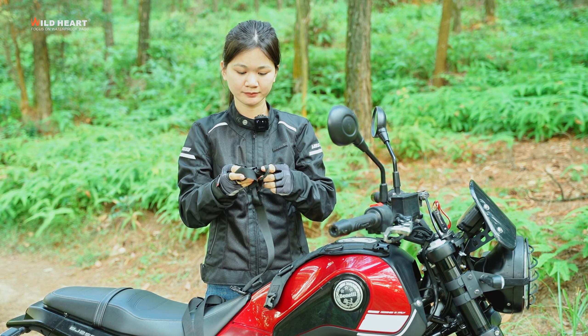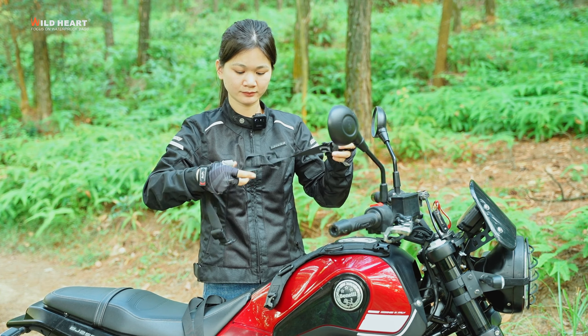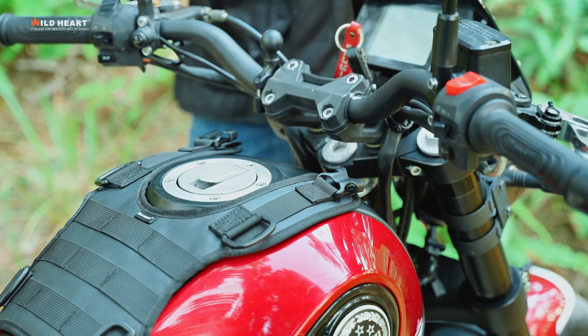We have four straps, and then two of them need to be connected. This is assembled on top of the front end.